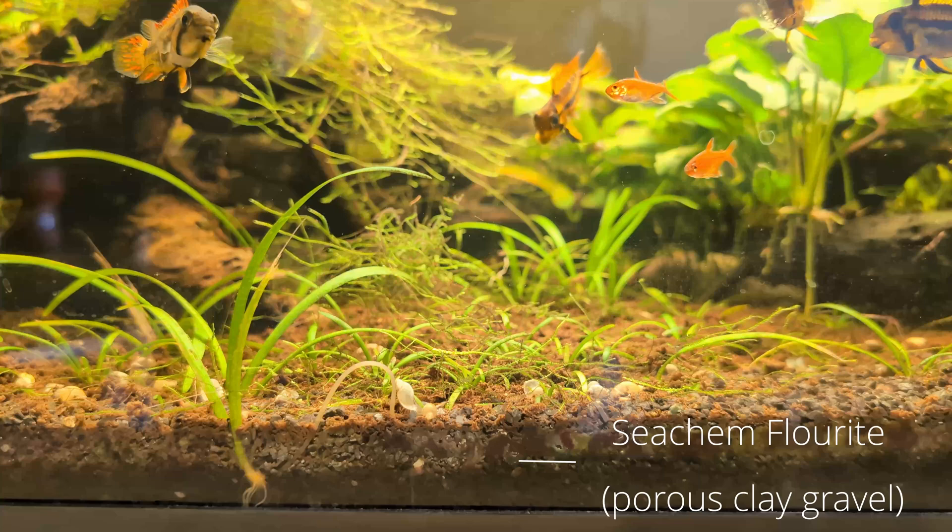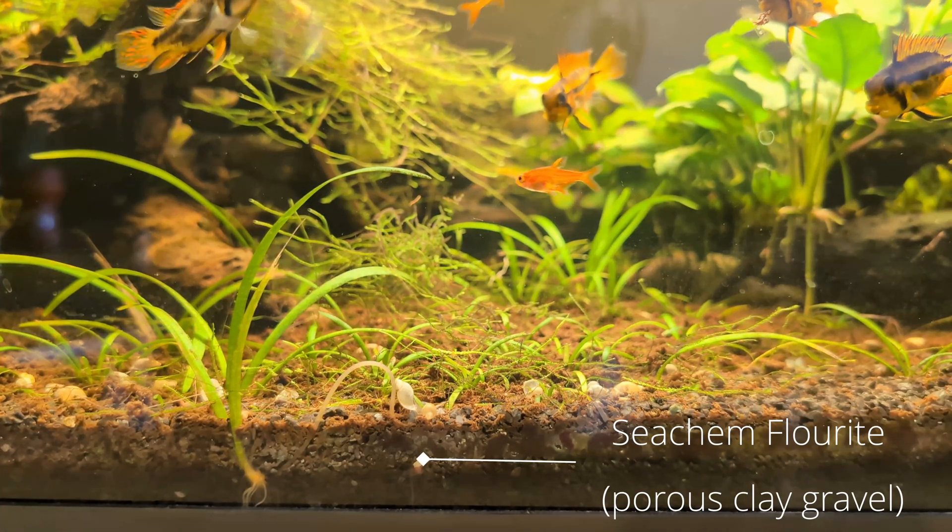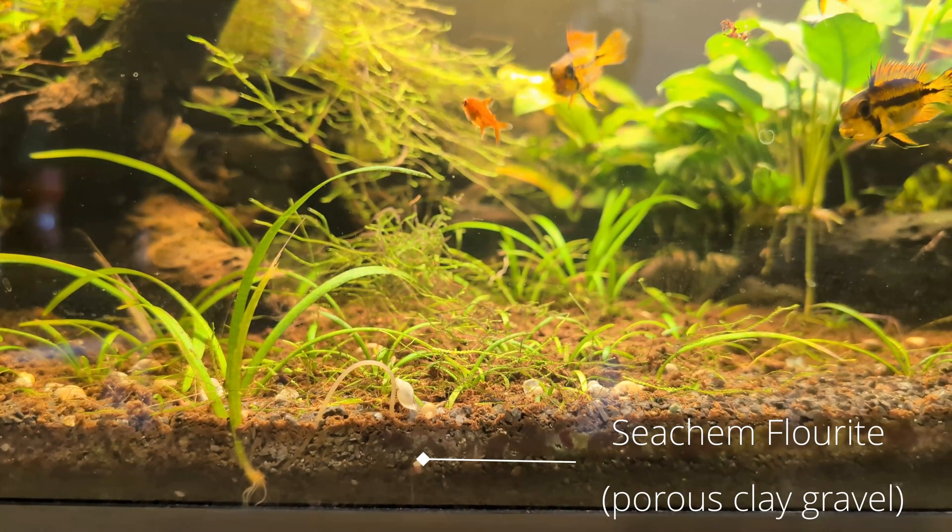Finer gravel can generally work as a top layer in Walstad Method tanks; however, you may experience a longer period of nutrients from the soil leaching into the water column. If you use a very fine sand such as silt or play sand for your top layer, it may compress too tightly against the soil and you run the risk of the soil never having any exchange with the other layers and becoming anaerobic.